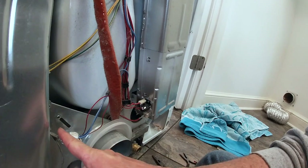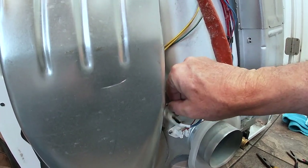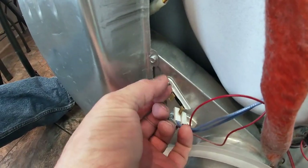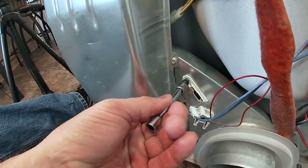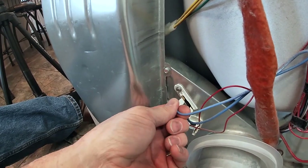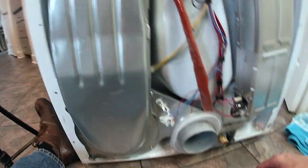Now I want to replace the thermo switch, which is right here. It's very easy to install — it has a little lip on the backside and it slides right down into place. You put one screw on; it takes a quarter-inch socket and you just run it up. That's all it is. Slip the lugs back on, slide it back into place, then we'll power it back up and see if we're working. If we are, we'll button it all up.